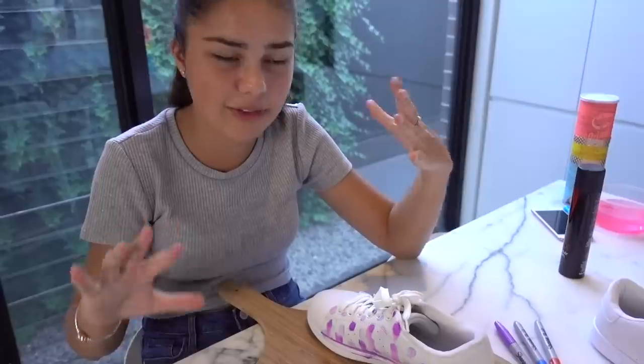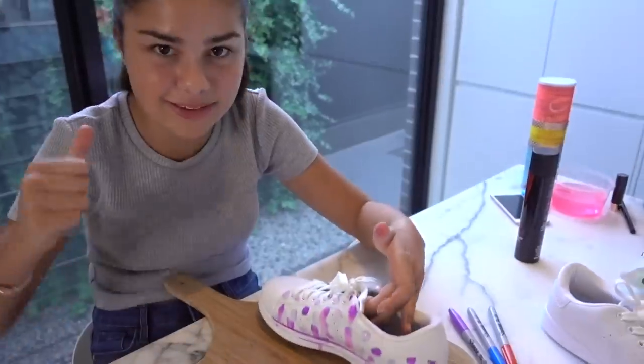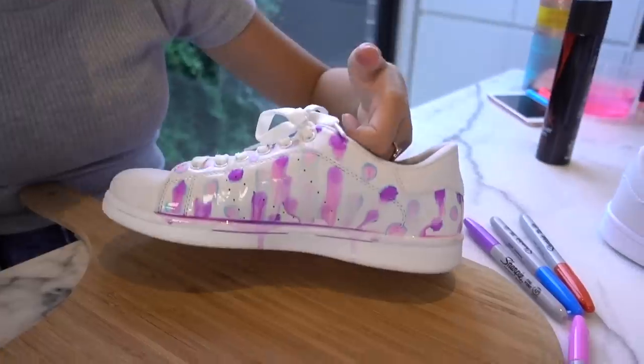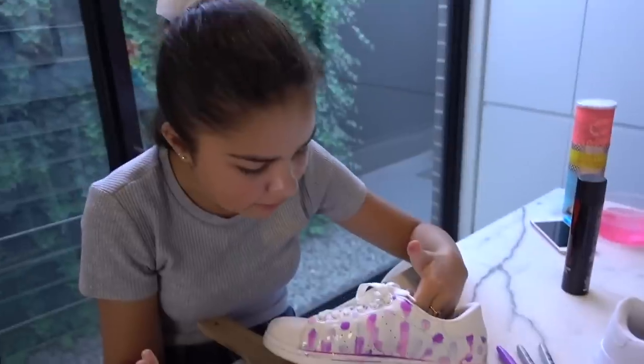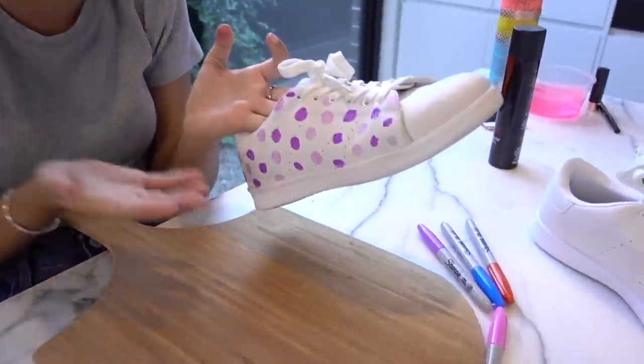Obviously they forgot to mention you shouldn't use hairspray — that completely melted my work, which is really sad. Maybe there's something else you could use to set it in place, because the drawing part itself would have worked and I'd have given that a thumbs up. But to set it in place using hairspray, I have to give that a thumbs down. Unless you want a more vague, blended pattern — then it might actually look good when it dries. Overall I'll give it a thumbs down.